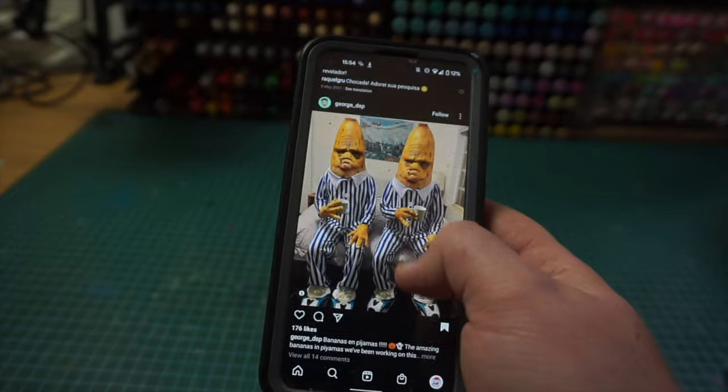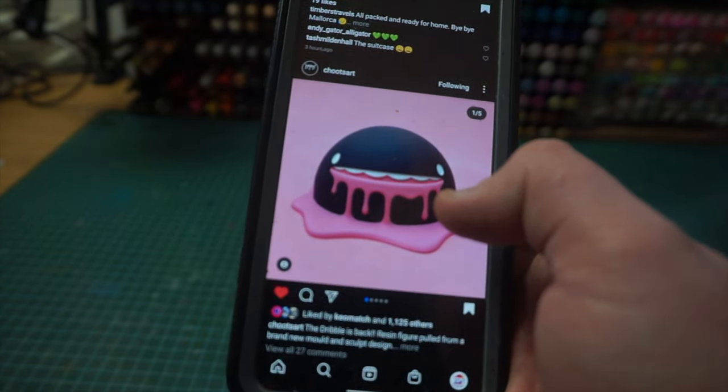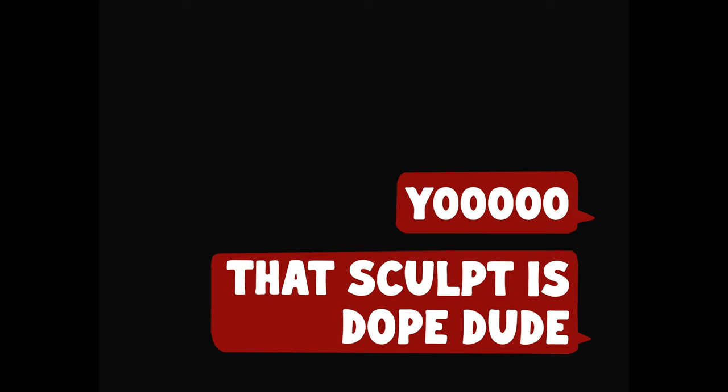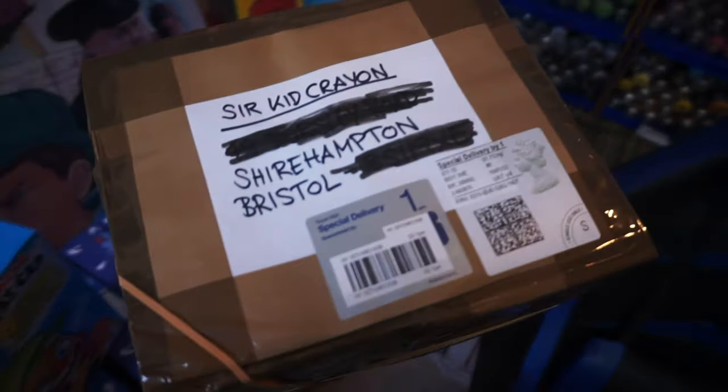Let me rewind real quick. I was scrolling through my Instagram feed and I came across this sick sculpt by Schutz. I was like, 'Yo, that sculpt is dope!' He was actually more like, 'Thanks, I've sent a few out to artists to collab on - would be happy to send one to you.' I was like, hell yeah, and a couple weeks later...